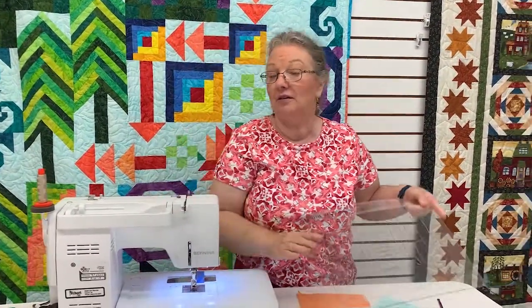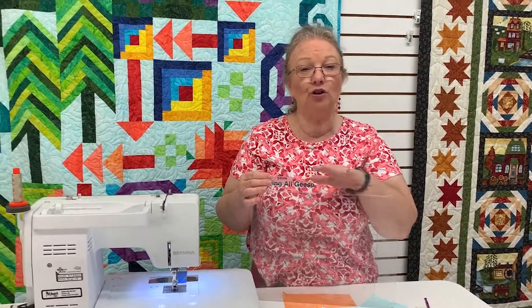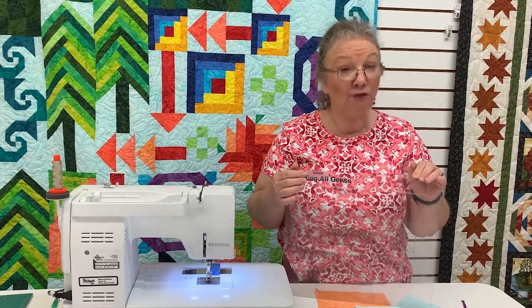If you have a favorite flying goose ruler, you can use that. But if you do not own a flying goose ruler, this is the ruler I recommend — this is Quilt in a Day, and it's called Calling All Geese. With this, you can do eight different sizes. Previously, the Quilt in a Day rulers only did two sizes each, so you would have had to get four rulers to do what this one ruler will do.